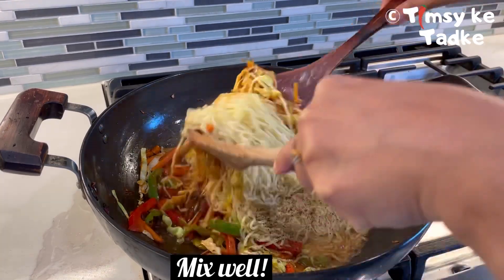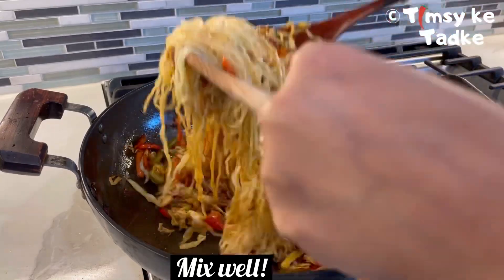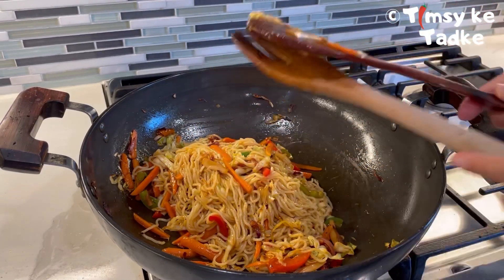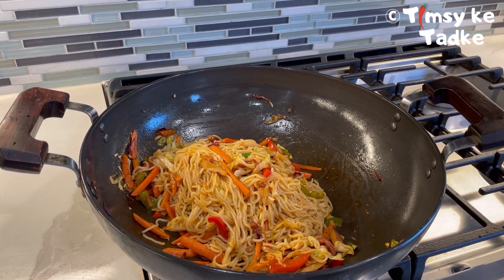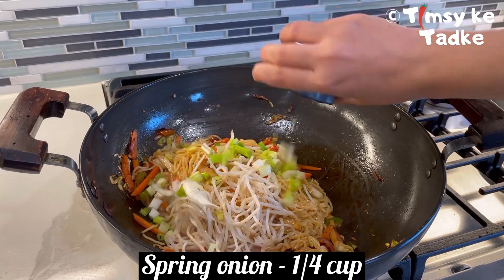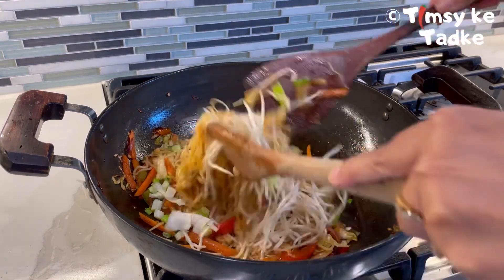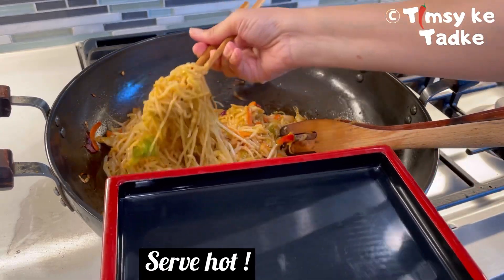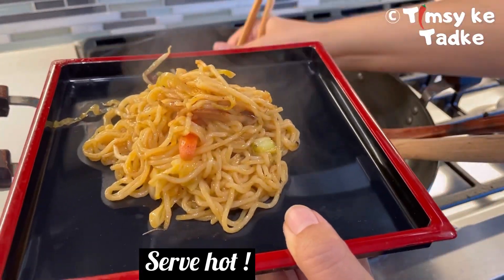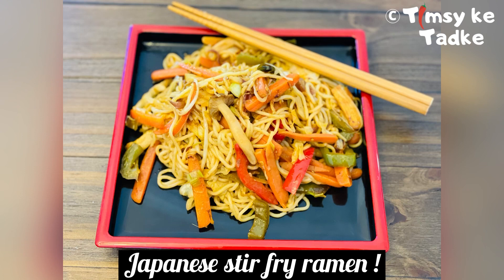Mix everything together well. Now we garnish it. I used two things to garnish: mung bean sprouts, around half a cup, and spring onion, around one-fourth cup. These two garnishes give a completely different taste and it is prepared like a Japanese-style ramen. Mix well and enjoy — it has a totally different taste.